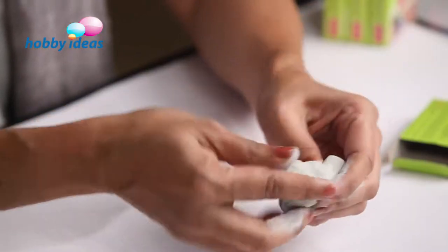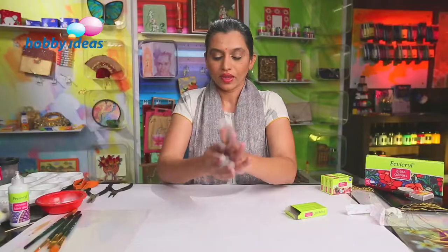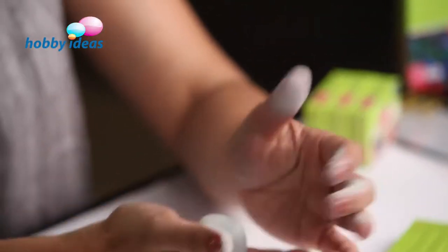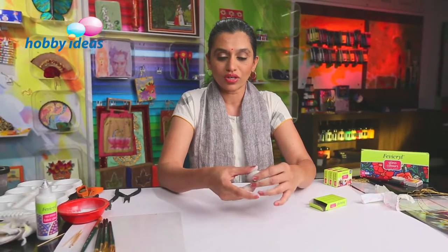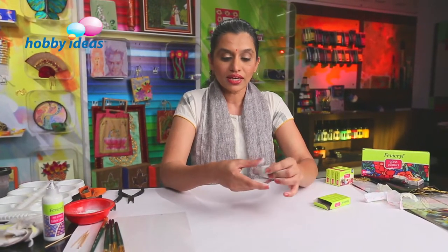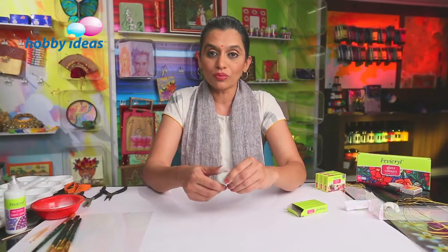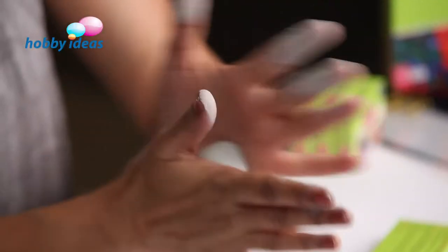You can see it has formed into a nice even white dough. Roll it into a nice round ball. It's still soft, so we will have to let it dry for about 10 to 15 minutes till it hardens a bit. And then we are going to roll this epoxy putty or Shilpakar into coils. Let's roll it and keep it aside.